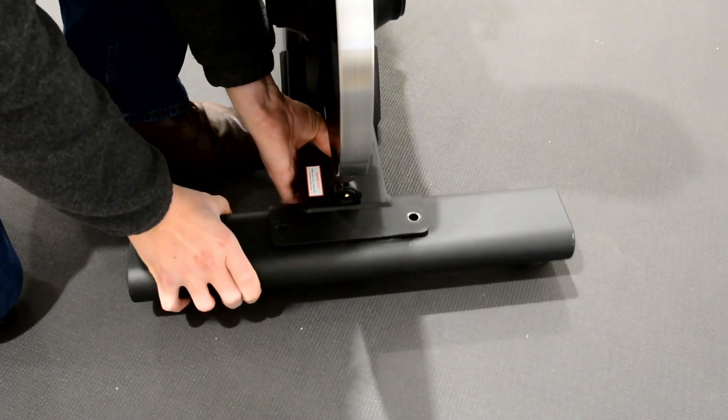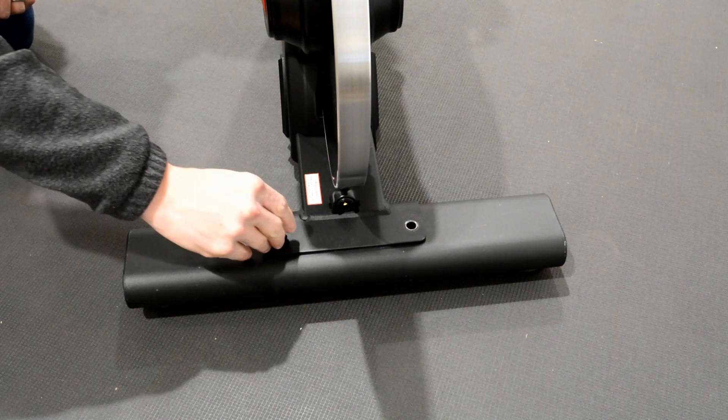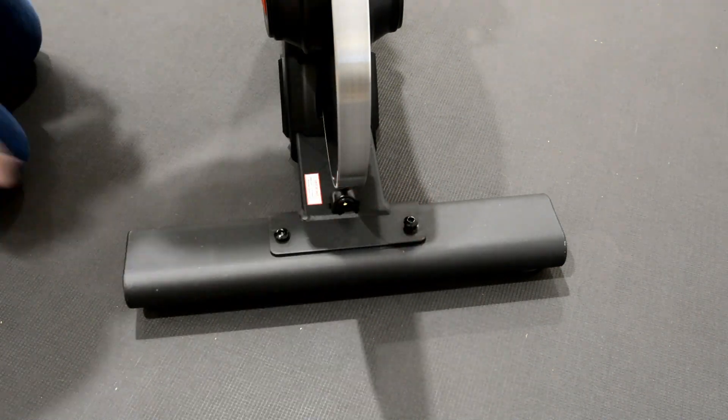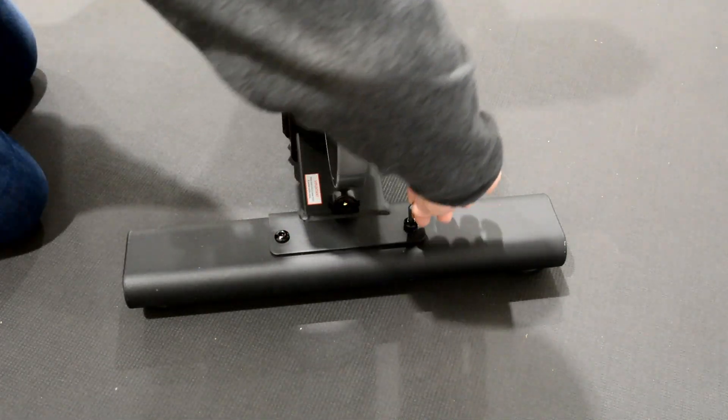Place the rear foot under the rear bracket. Insert foot bolts into rear foot. Tighten down foot bolts with an included hex key.